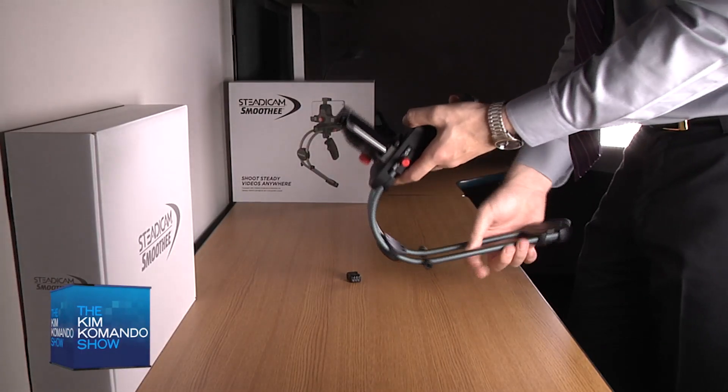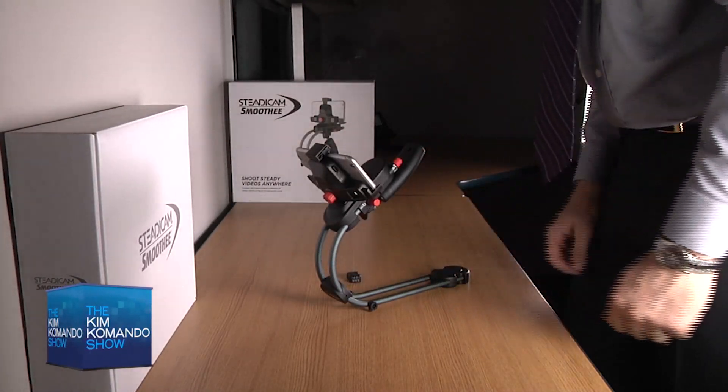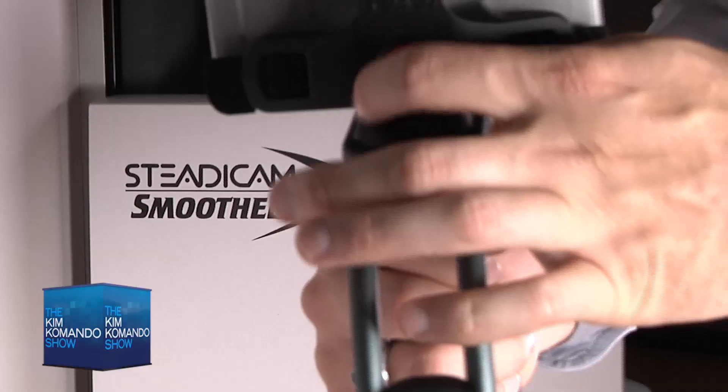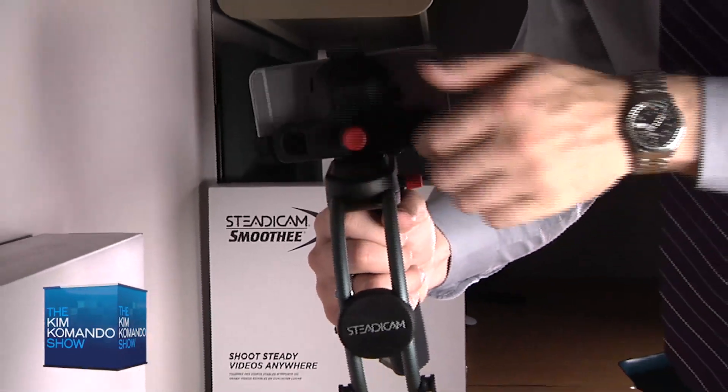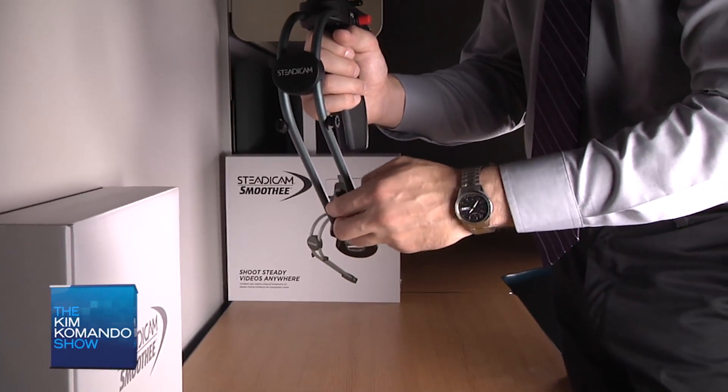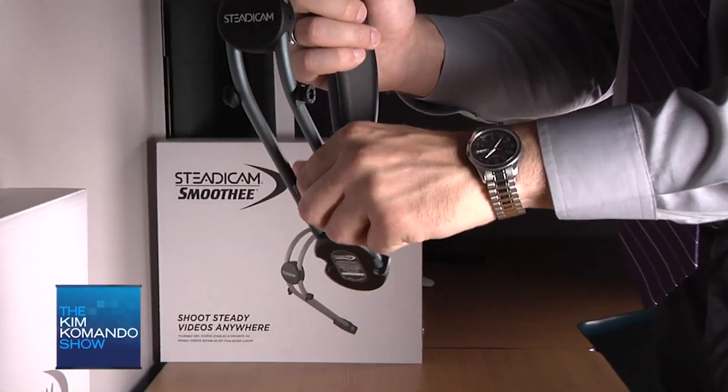To use the Steadicam, secure the phone in the mount and then lock it in place on the device. Turn the knobs on the back and left side to balance it. The phone mount can be raised and the counterweight on the front can be adjusted as well. If the Smoothie still doesn't balance, there is a smaller weight that can be added under the black notches.